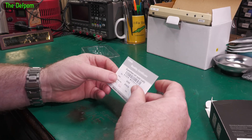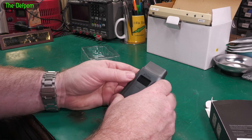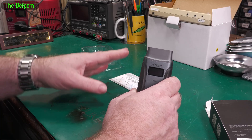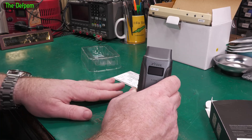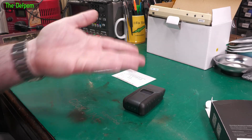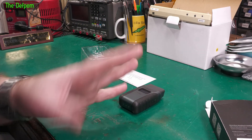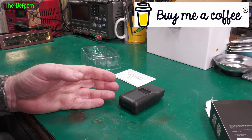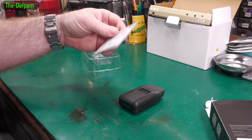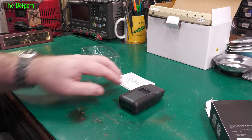You also get a card which has got the serial number and the activation code on it for the actual device. Make sure you've got those — don't lose that card. Write it down somewhere, take a picture of it, whatever you need to do. Once you activate on your device using your iPhone, Android phone, or tablet, it just works after initial setup and you don't have to do it again. But if you ever reinstall the app or get a new phone, you're going to need this card again, so don't lose it.